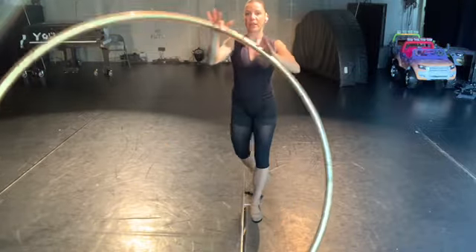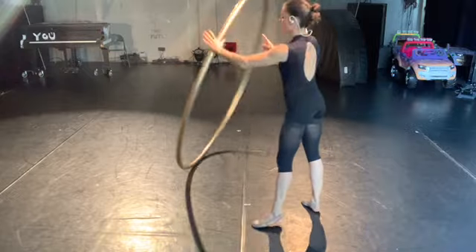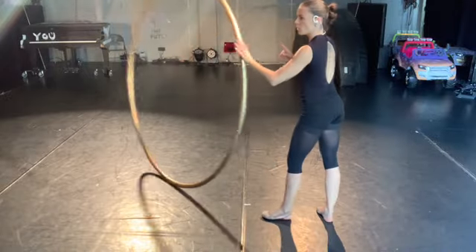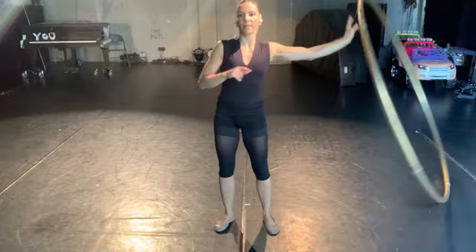Once you're good with that, you won't need the other hand anymore. You will see that the dipping hand is pushing and pulling, making small circles. If you see what my hand is doing, it's basically doing this.